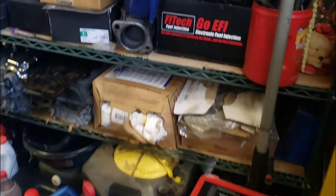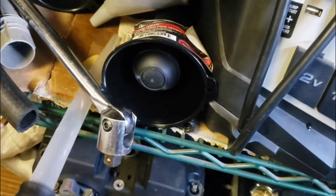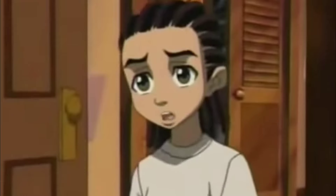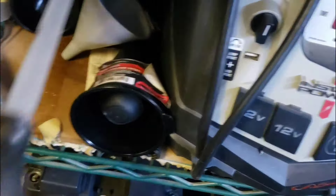I'm gonna show y'all the difference, because whenever I drain my catch can I put it in a bottle. I use a turkey baster — I just put it in there, suck the fluid out, and drain it into a water bottle. So I'm gonna show y'all the difference.